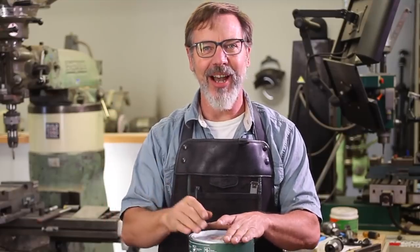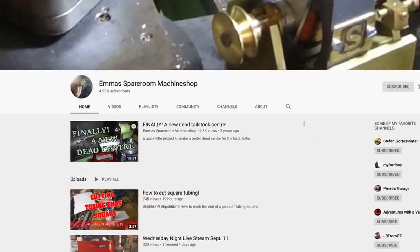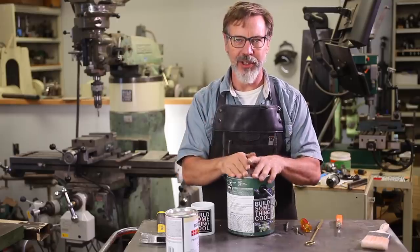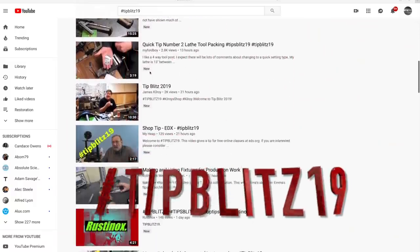Before I get into it, I want to talk about something that's happening just this weekend. Emma from Spare Room Machine Shop put together a bunch of us YouTubers to do our favorite tips and show them to you. If you do hashtag TipBlitz19, you'll find them all.